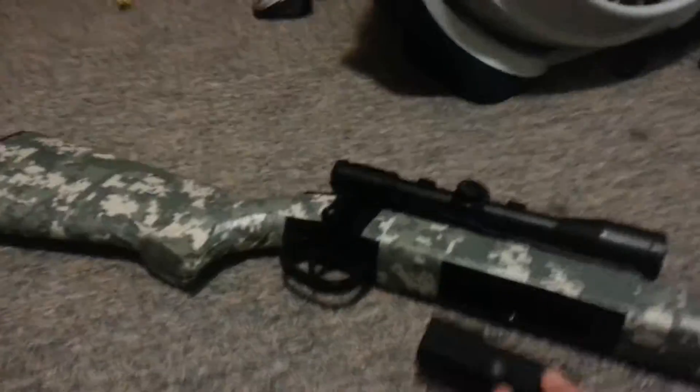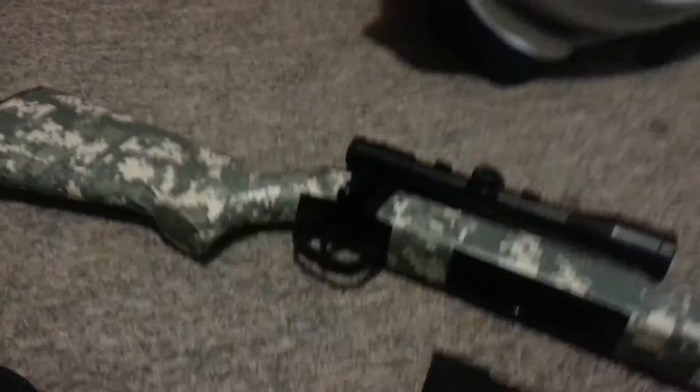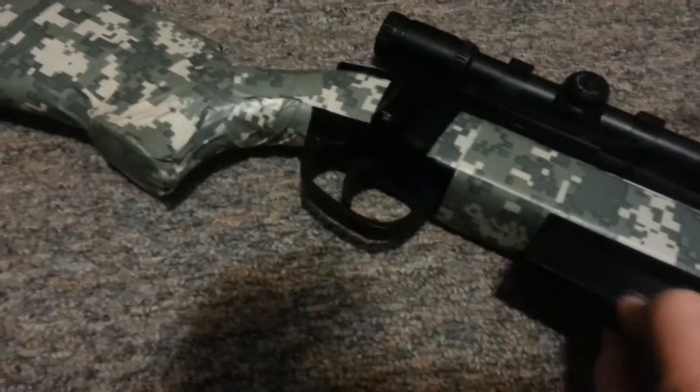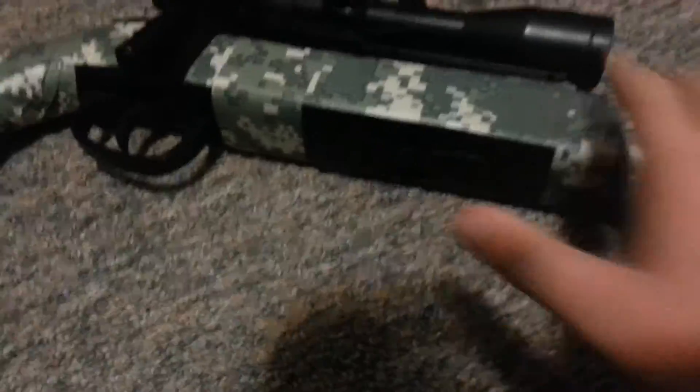I'm going to take out the clip here real quick. The clip, I have to say, is a little wobbly — so sometimes if you shoot it, it'll fall out. In the clip, you just load it in. It comes with a speed loader. I covered where you can get it and how much it costs in the unboxing. You just use the speed loader — it holds 20, I believe — and pull this back if you want them all out. Put it in with the BB's part facing forward. Make sure it's in, because I told you it was loose, and there's a button right there to pop it out.